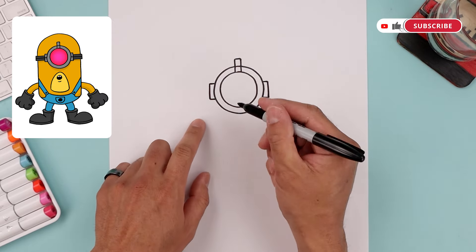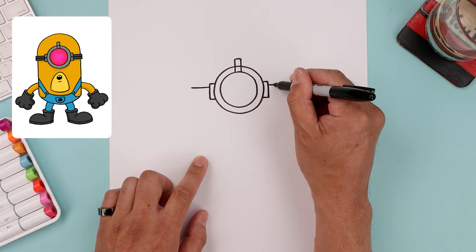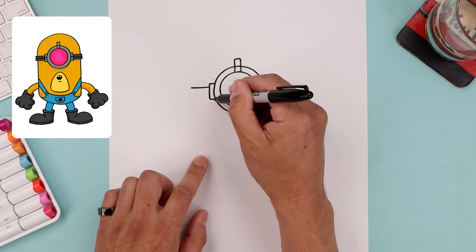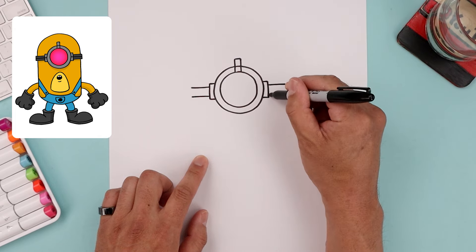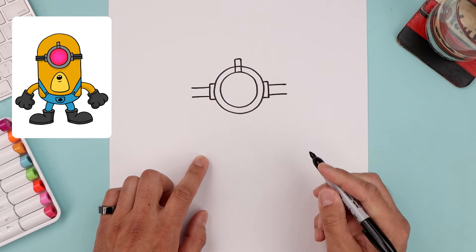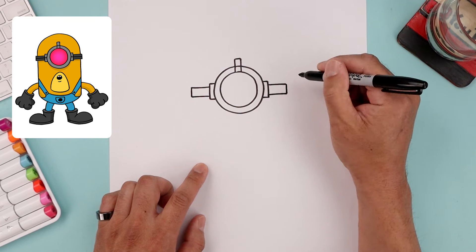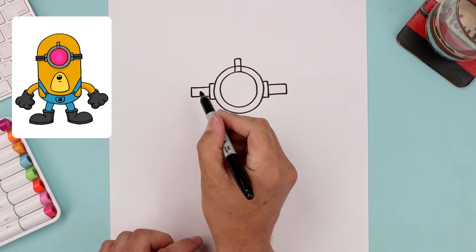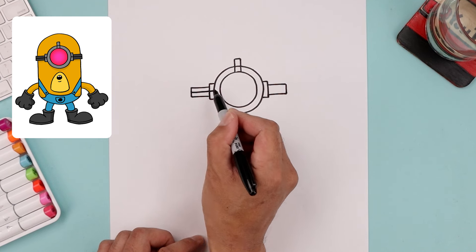Let's layer the strap in behind. From the top corner we step down, draw a straight line going all the way out to the side of the head. From the bottom corner step up, draw another line, just going to line this up, and flatten off the ends. Now in the center of the strap we're going to draw a straight line coming in towards the side of our circle.